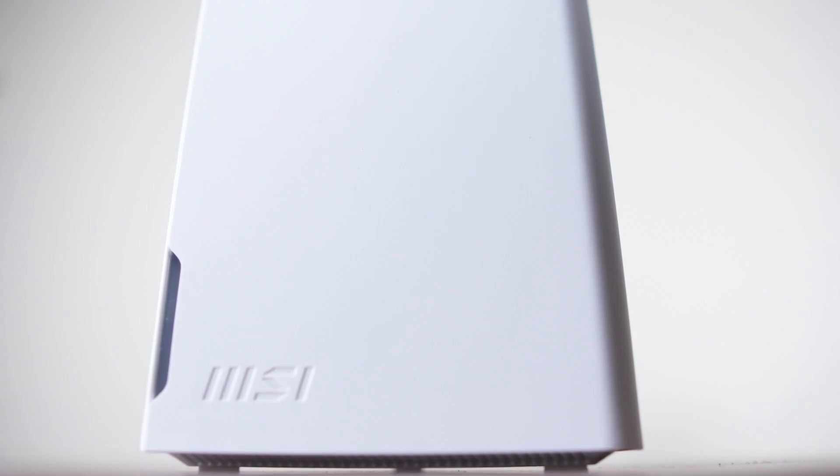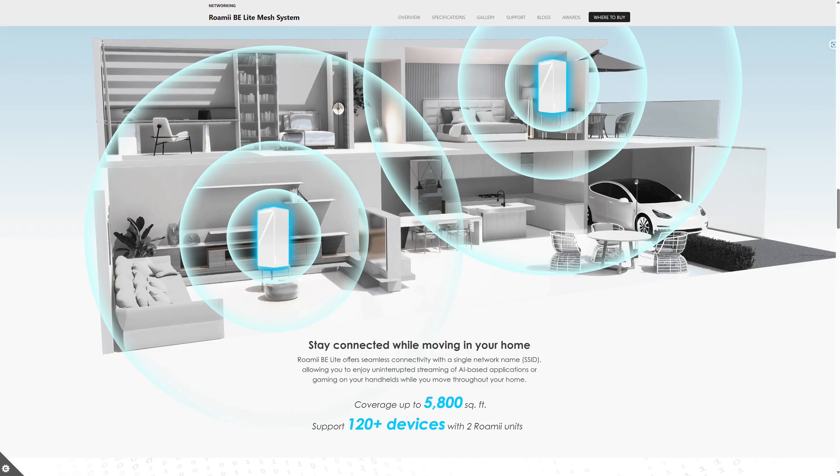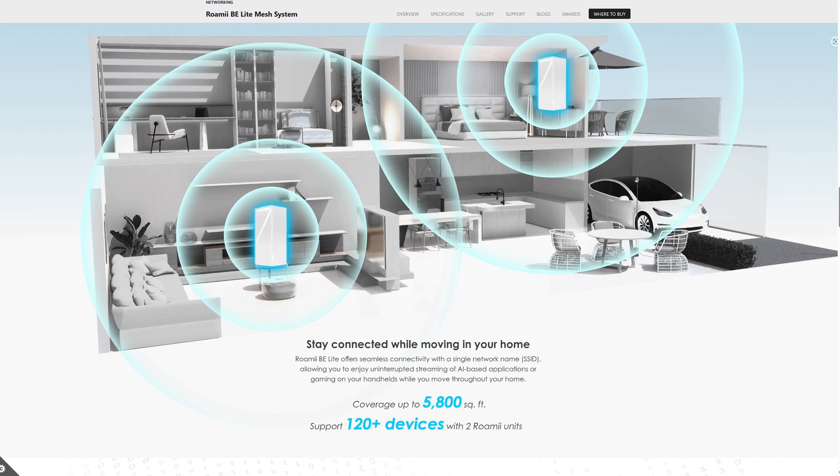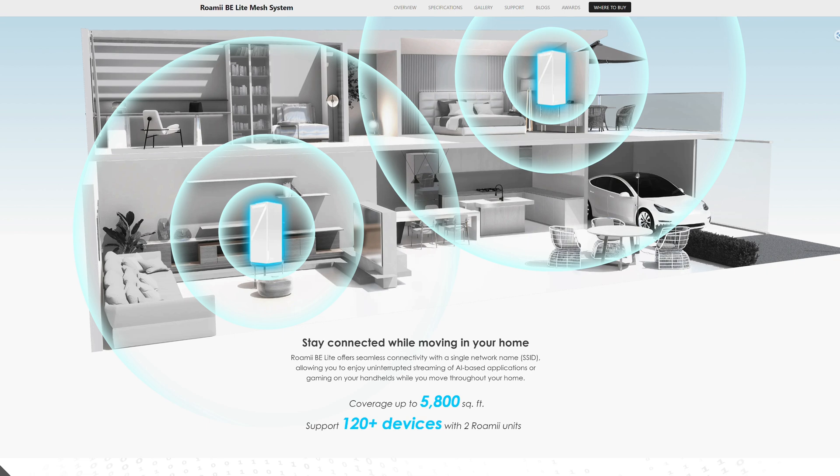The Roami houses quite a bit of tech inside: four antennas, a quad-core CPU, 256 megabytes of flash, and 2 gigabytes of RAM — just like a computer. The two Roamis together can cover up to 5,800 square feet, and while I can't picture that in my head, it sounds like a lot.